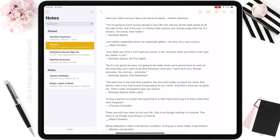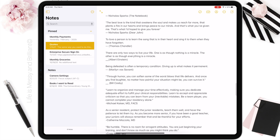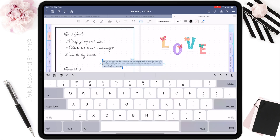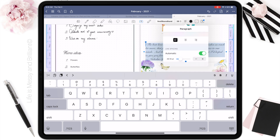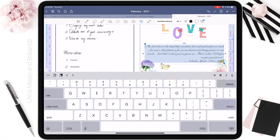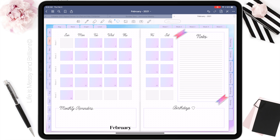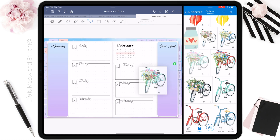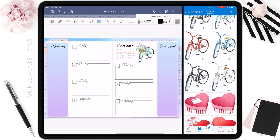I search through them whenever I want to add an inspirational quote to my planner.